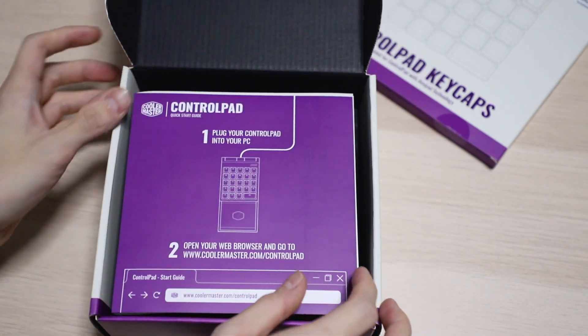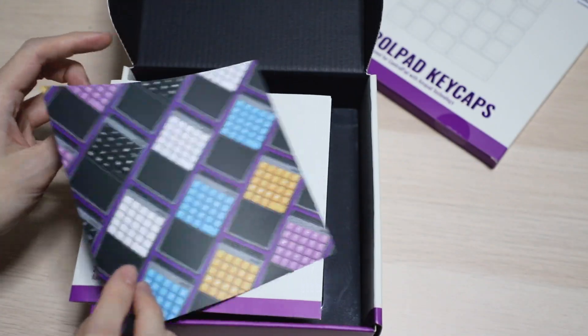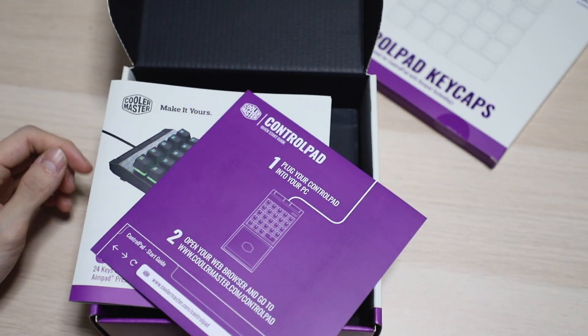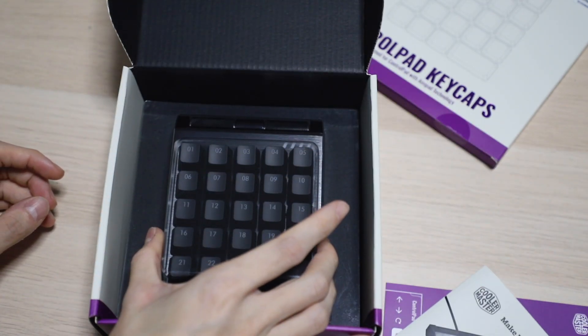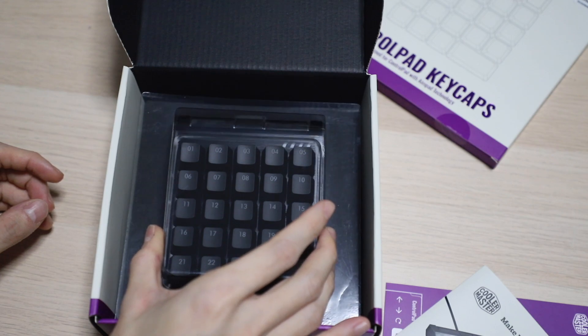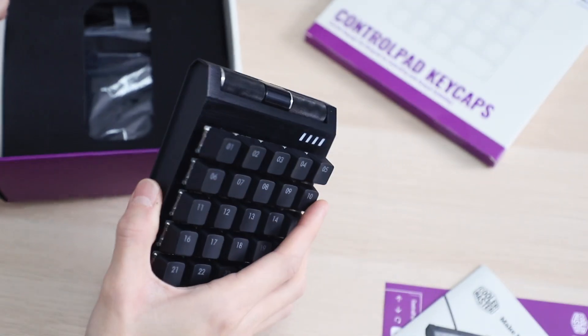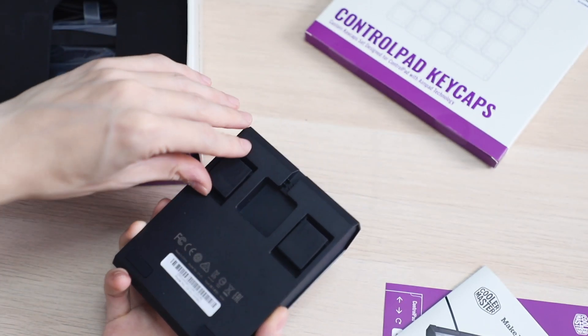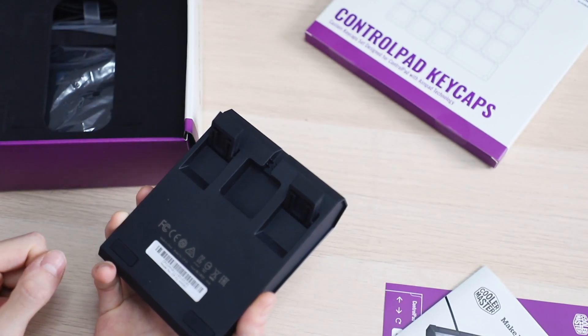Opening this up, the first thing you're going to see is a manual — well, it's actually just a quick start guide and the manual is underneath it. They package this very nicely with a plastic cover. Taking the entire unit out of the box, you'll notice that the wire is not attached — you can actually remove the wire, and you also get some adjustable feet.